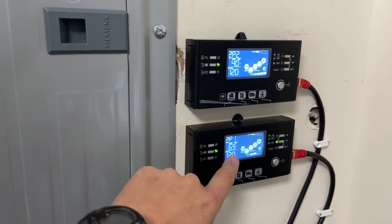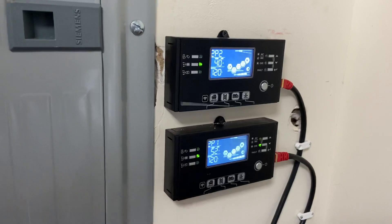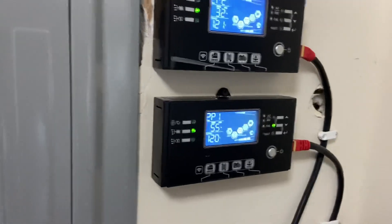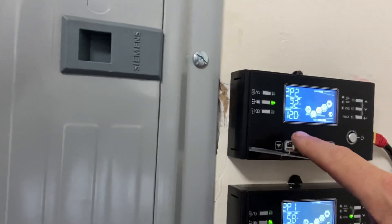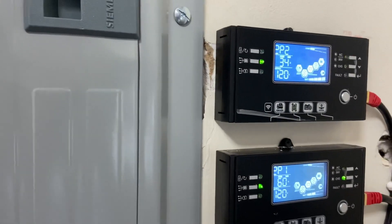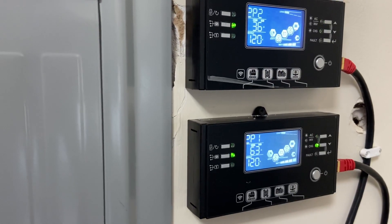This unit here is hooked to the larger array, so I will hit 100 to 110 amps sometimes on a nice sunny day. And then this one has two smaller arrays but it still does really well. So between the two, I can get a lot of amperage out on a sunny day.